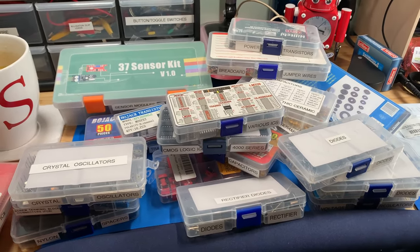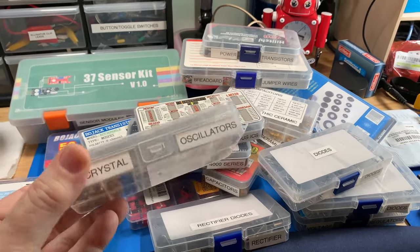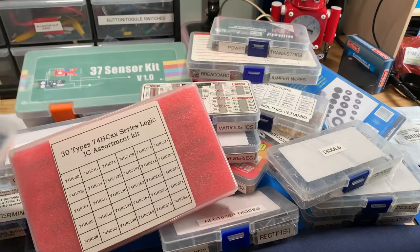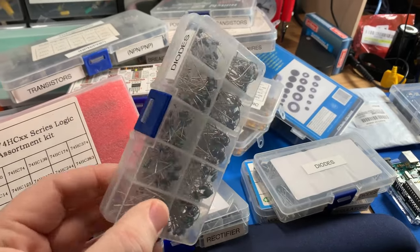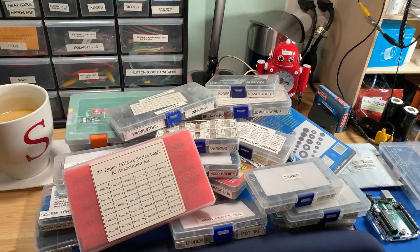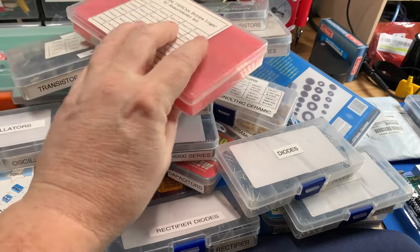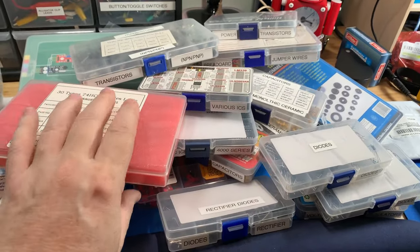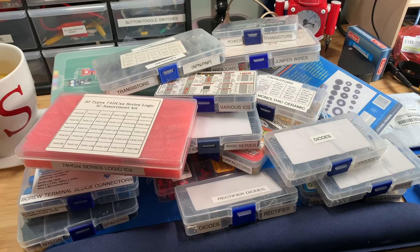Today I am admitting a terrible addiction. I am addicted to these electronic component parts kits. I have tried to curb my addiction — Amazon is not helping. But there are some practical reasons why you might want to collect these if you're building your electronic supplies for your workbench, even if it's a very tiny one such as mine. It's out of control. I admit it. I'm an electric parts component hoarder.